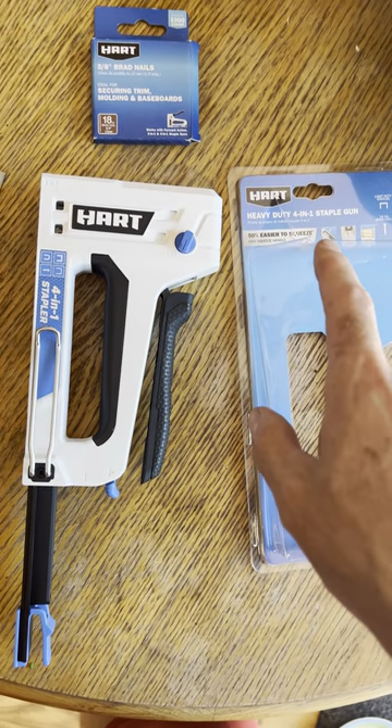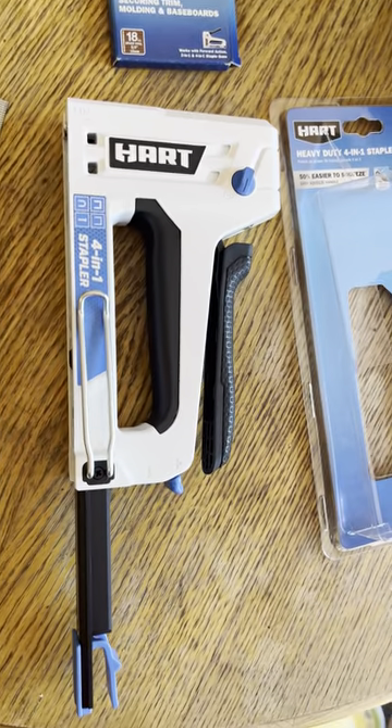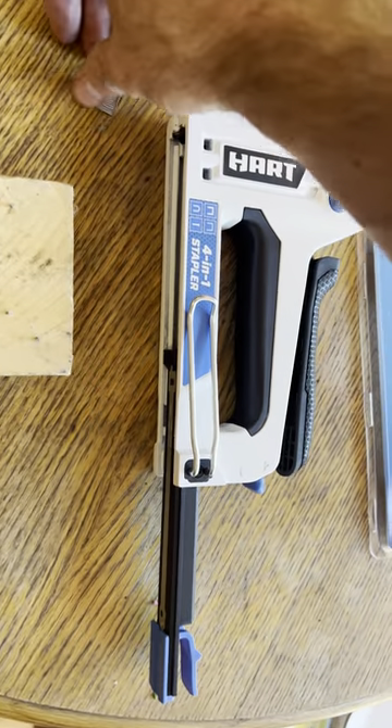Hart 4-in-1 staple gun. Gonna show you how to load some 5/8 inch Brad nails today, since I was having some trouble and I think other people online were too.